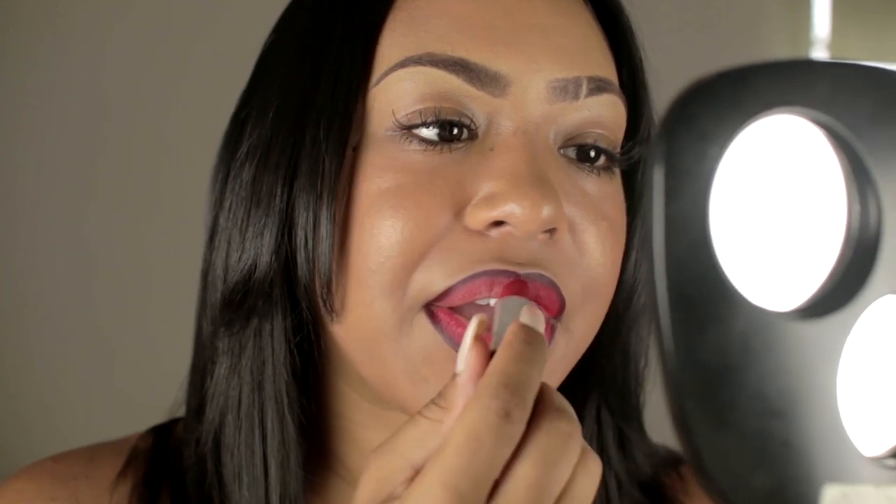We're going to take our Ruby Woo color, also by MAC, and we're just going to put the lipstick on like regular — do the top, the bottom, and kind of smear it in.